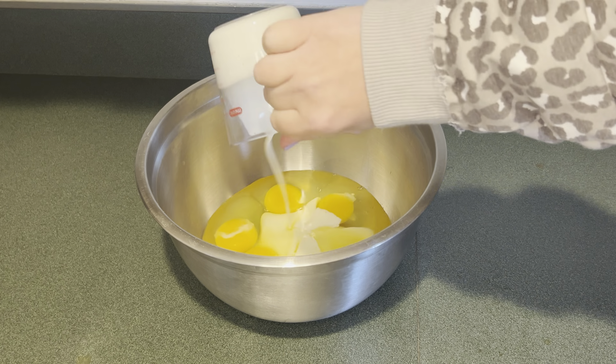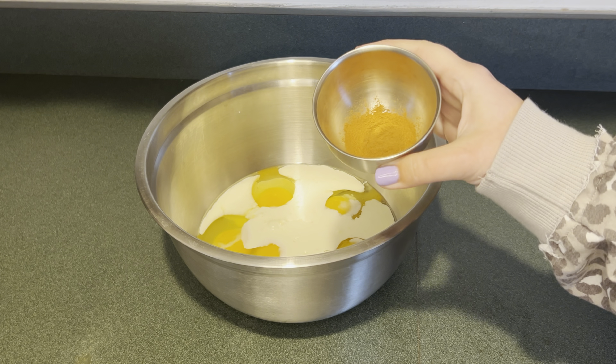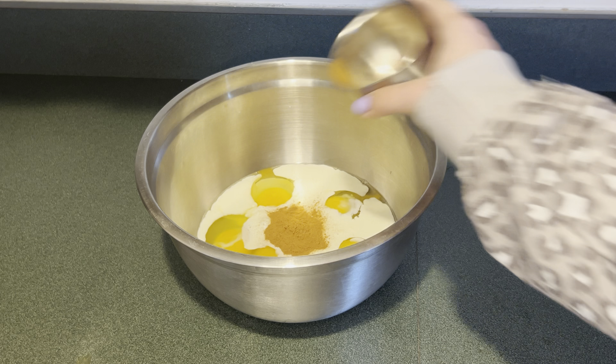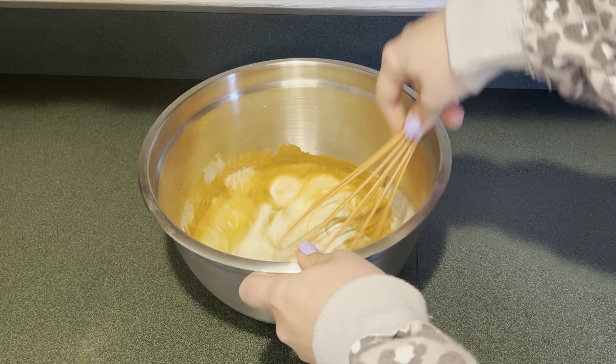Next I'm going to add a half a cup of heavy cream, then a half a cup of milk, then two teaspoons of cinnamon, then one tablespoon of vanilla. Then I'm going to mix that up until it's combined.